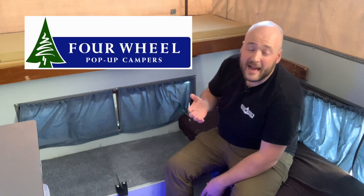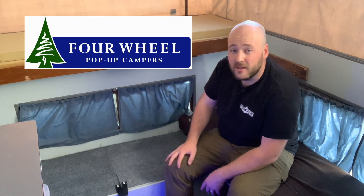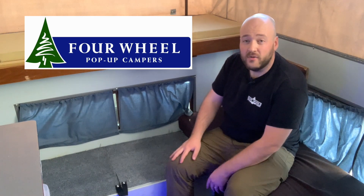Before we even get into it, I want to give a big thanks to this video's sponsor. The one and only four-wheel camper actually reached out to me. We've worked together a little bit in the past and they agreed to sponsor this video. They actually sent some of the electronics over my way to help us out, and they also sent me a couple of shirts to give away. At the end of this video, we'll be giving away those shirts, so be sure to stick around to learn how to win those.